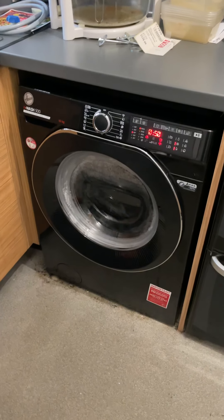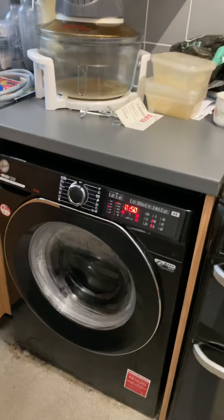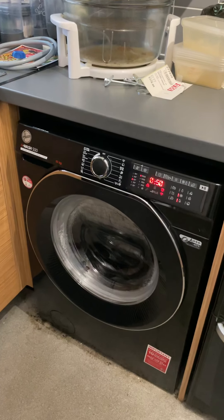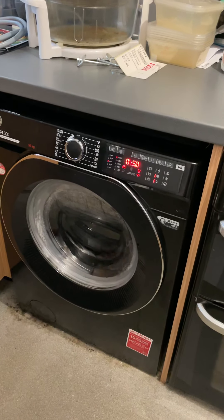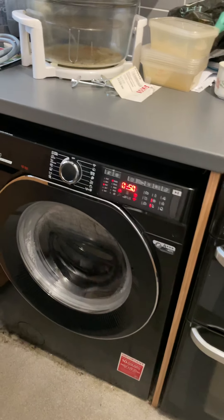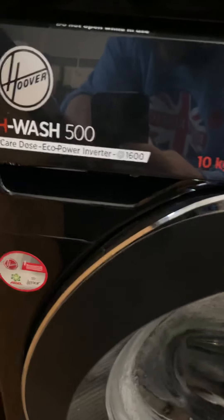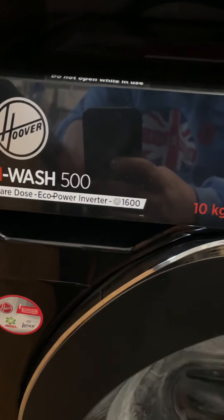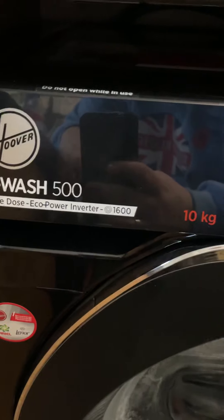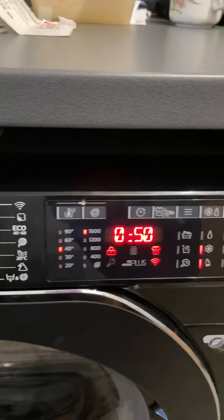Hi everyone, here is the new machine — the new H-Wash 500 series. This one is the 10 kilo with the care dose, eco power, and inverter motor. As always, I tend to go for the 1600 spin.